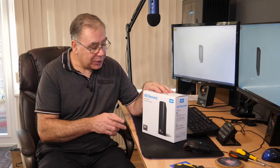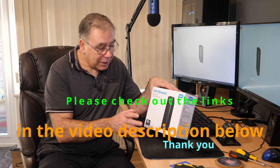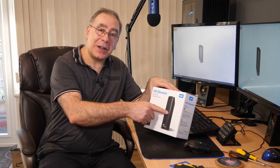This is the Western Digital Elements - it has 10 terabytes of storage, brand new. What I want to do today is take the hard drive out of it and use it in my NAS drive.